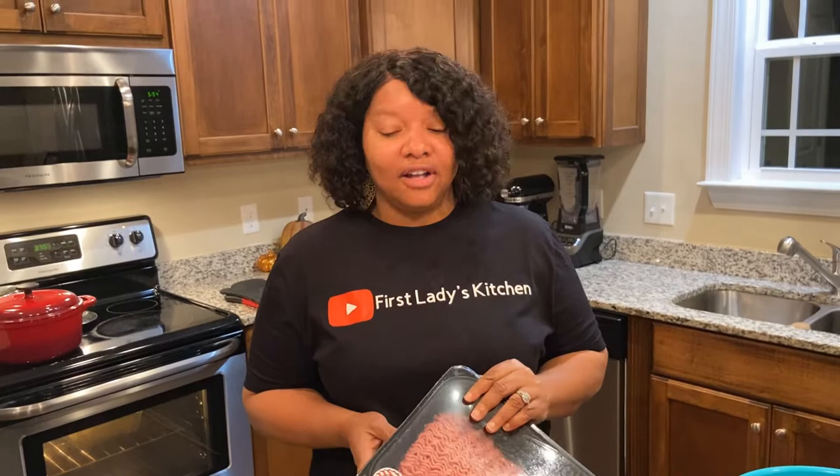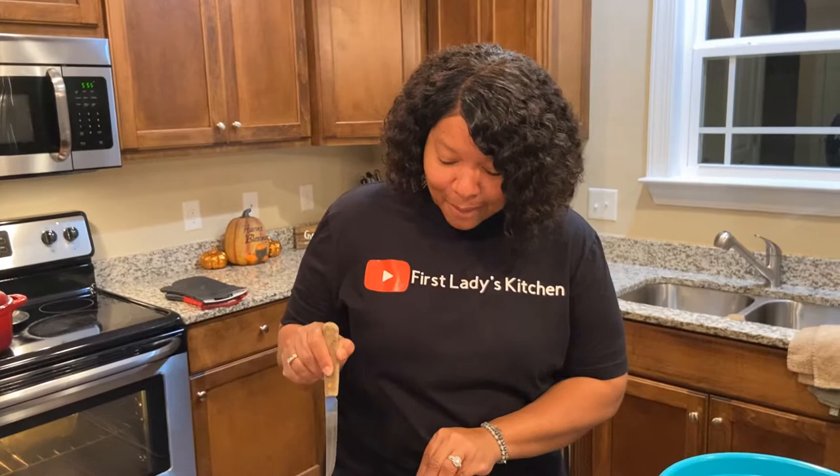Hi, it's First Lady Redonda here and I am in the kitchen cooking today something that many of you have requested — my mama's meatloaf. I've talked about my mom a lot over the years and how she was such a great cook. She taught me how to make meatloaf a long time ago, and actually that's how I hooked my husband — when we were dating I made a meatloaf for him and he fell in love with the meatloaf, and of course he fell in love with me.